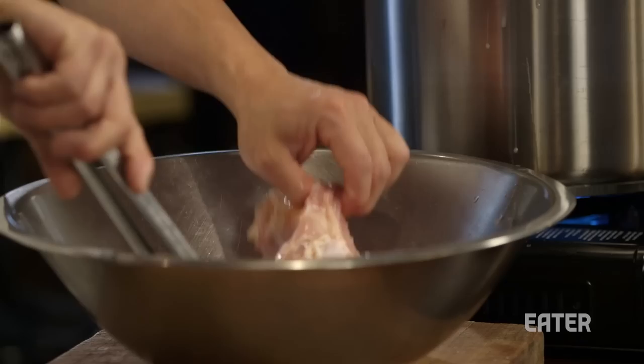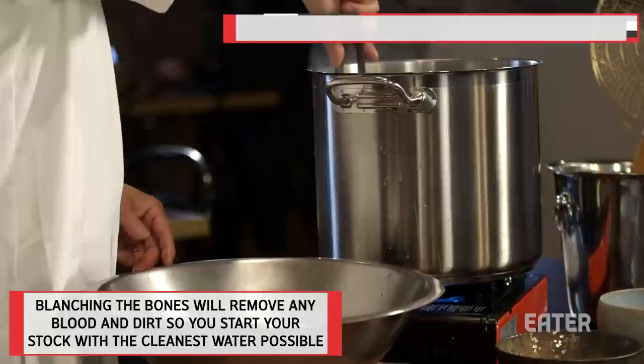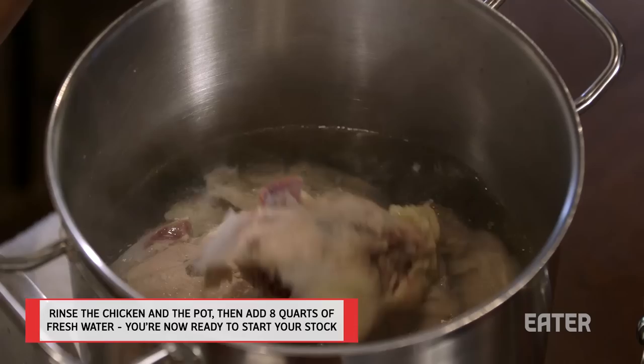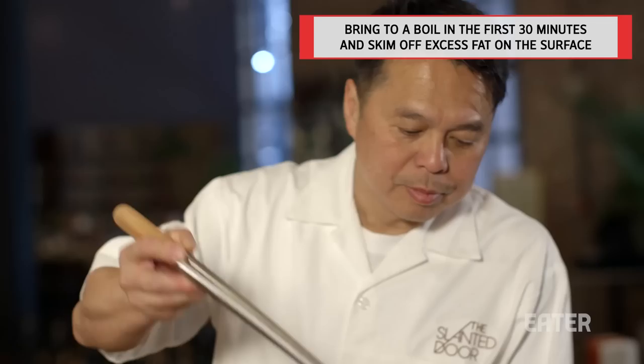Here we have chicken bone. I'm going to blanch it in boiling water, wait one or two minutes. I love to include the feet and the neck because there's a lot of depth of flavor and it makes it richer. Then come back with a new pot of clean water. In the first 30 minutes, all the stuff's going to flow to the top and you want to skim that off as much as possible.